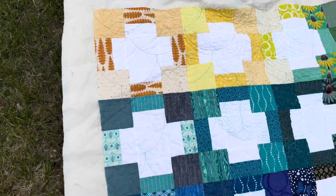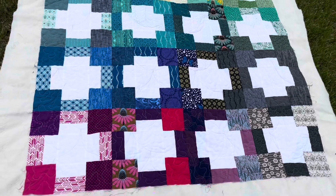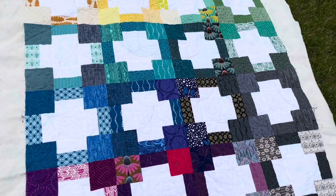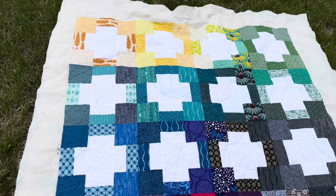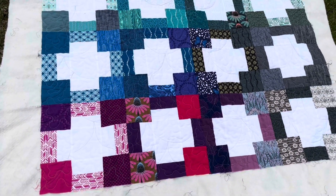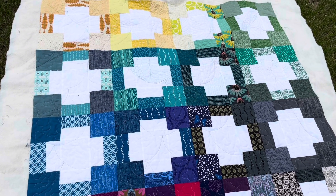I first made this quilt several years ago to showcase my Being Charming is a Plus quilt pattern, and I wanted to show how you could do the neutral as the pluses and the colors as the background — sort of like a negative image of the original quilt.